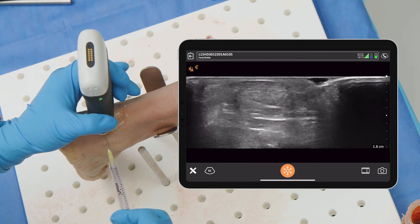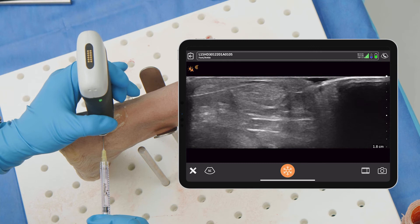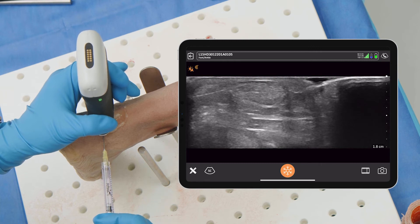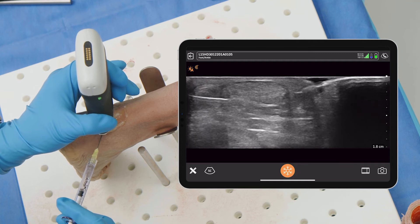If you want to localize and go superficial, that's easy to do. You can go superficial on the proximal aspect, or you can go deep as well and get under it. So you can actually really surround it if you want.